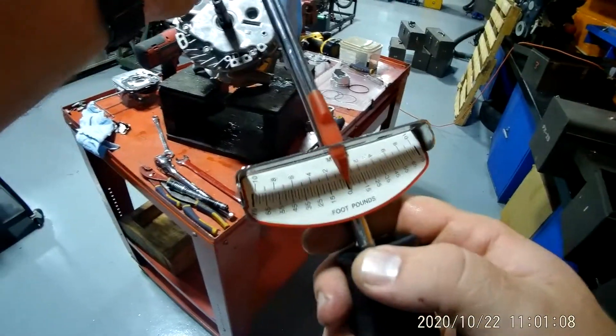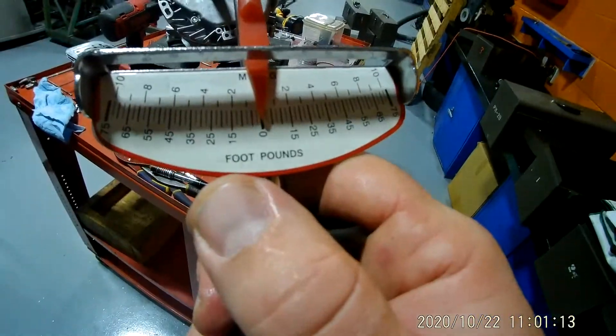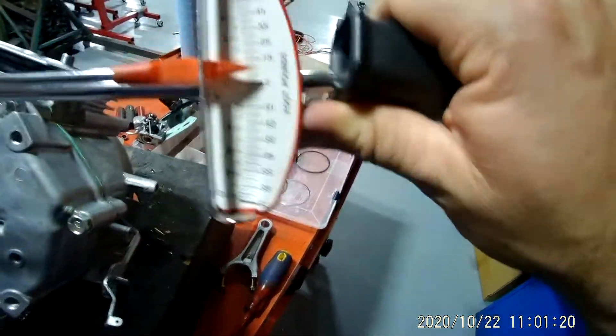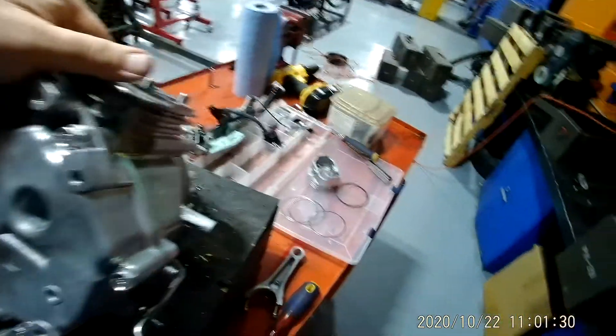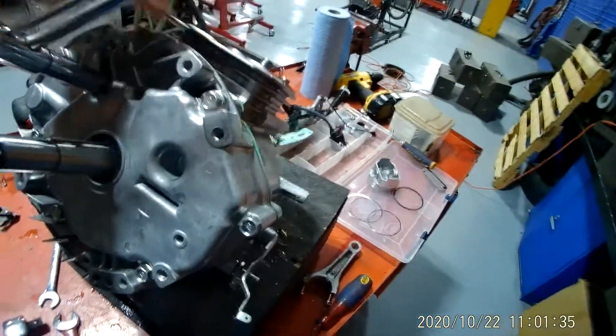A lot of you have a torque wrench that looks like this — a beam type. Make sure whatever torque wrench you're using, you're using the correct measuring unit. This one right here says foot-pounds. The way this works: I pull it down and as soon as that needle hits 15 foot-pounds, that's it. That's how it works. I don't typically like these — I'd much rather use the click type.